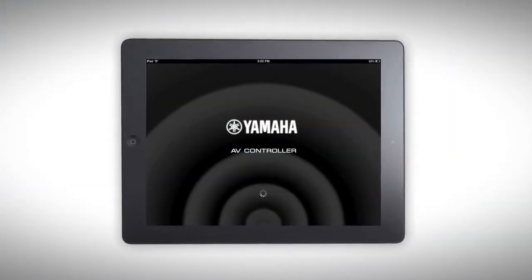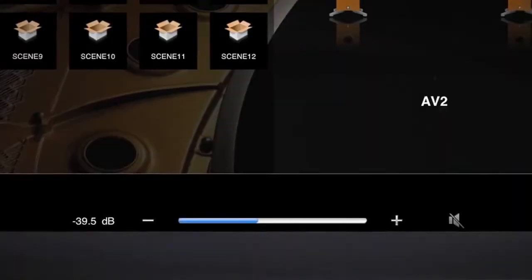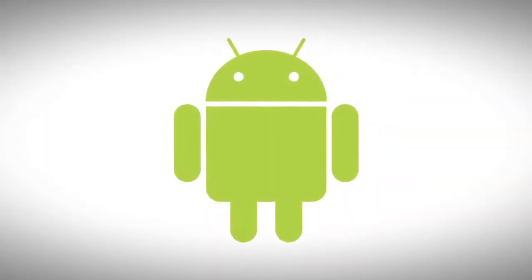Control your entire home audio system with Yamaha's AV Controller app. Select inputs, volume, zones, tracks, and much more. It's free, easy to use, and available for both iOS and Android operating systems.